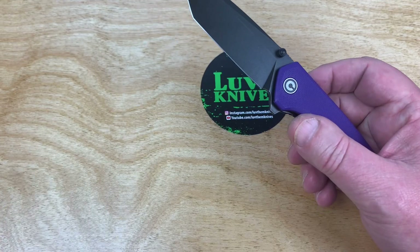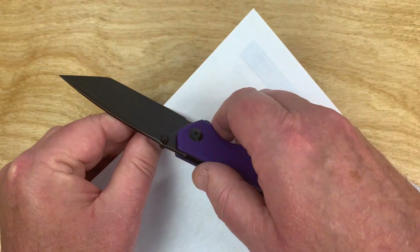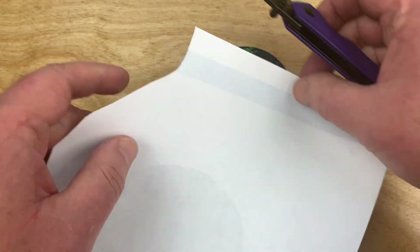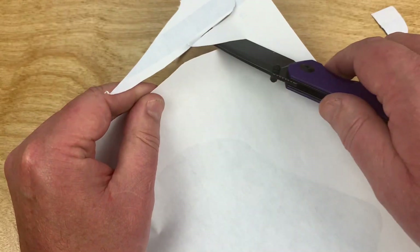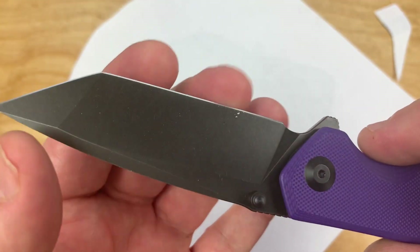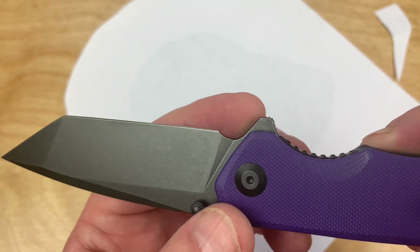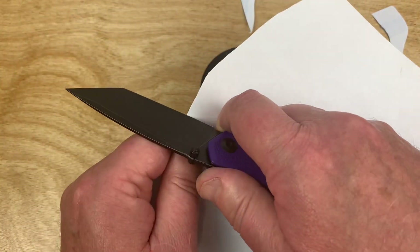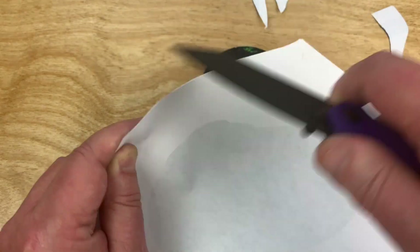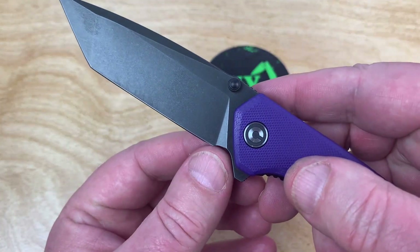Usually they're pretty — I love cutting with a Tanto. There you go, baby. See it all the way to the end — all the way to the end. It shouldn't be tough to maintain. You've got a nice little choil area here — that gives you a little more control when cutting, and definitely gives you a little separation when you're doing your sharpening.